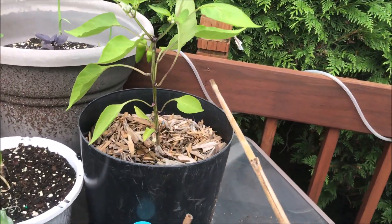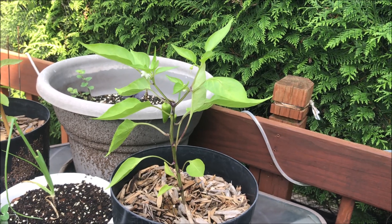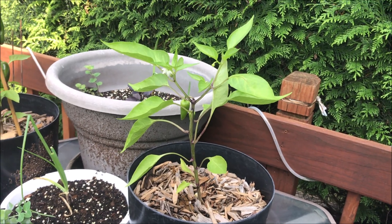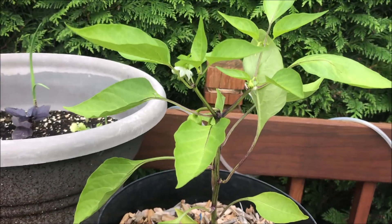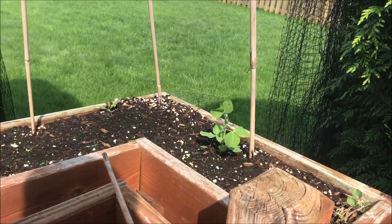This is a yellow sweet mini pepper that I didn't have the guts to pull. I kept saying I need to pull it before it starts flowering — I didn't. It started flowering, so now I can't help but to keep a couple of the peppers.